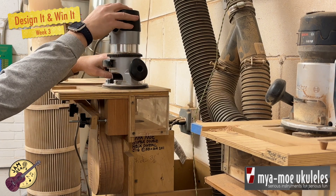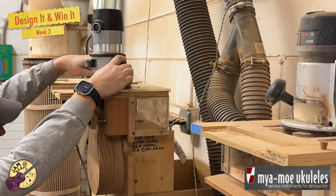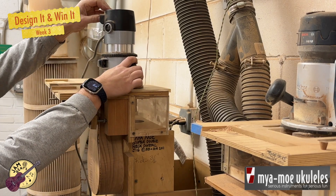Here the body of the instrument is clamped into a special contraption where I use a router with a special dovetail bit that's used to route out the joint where the neck will go.